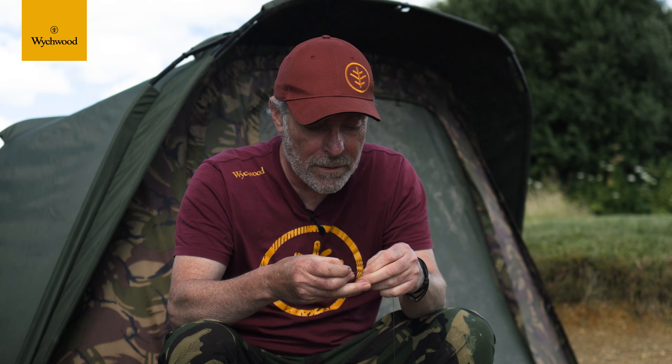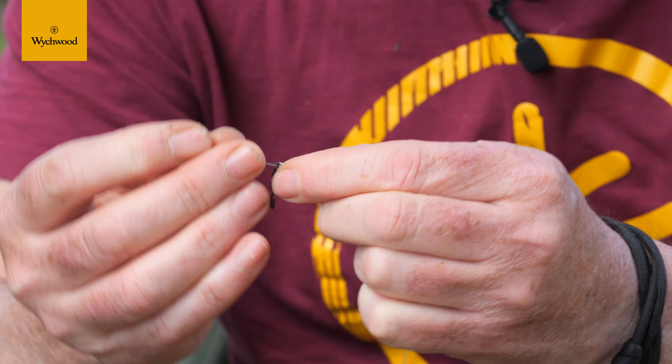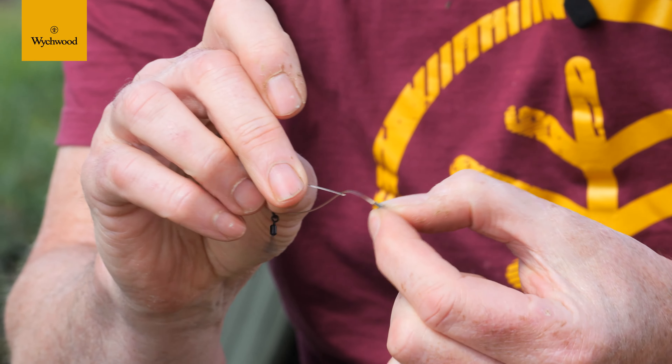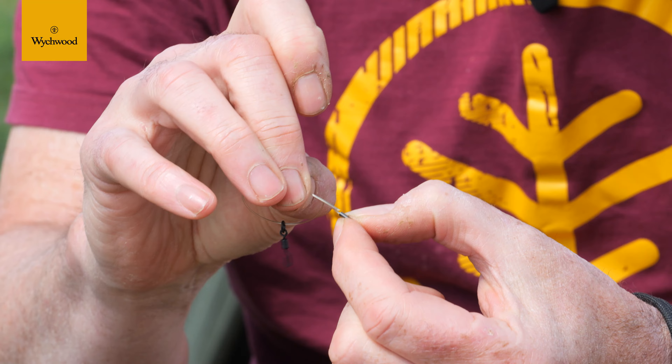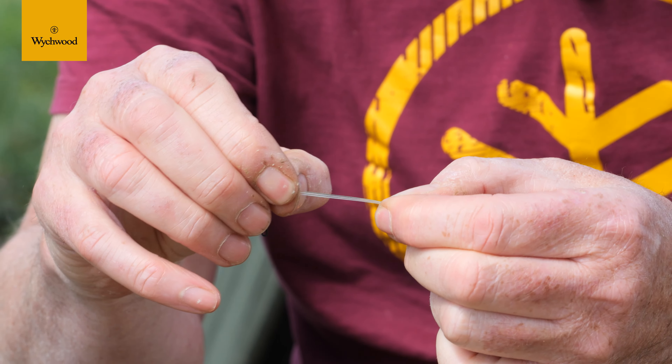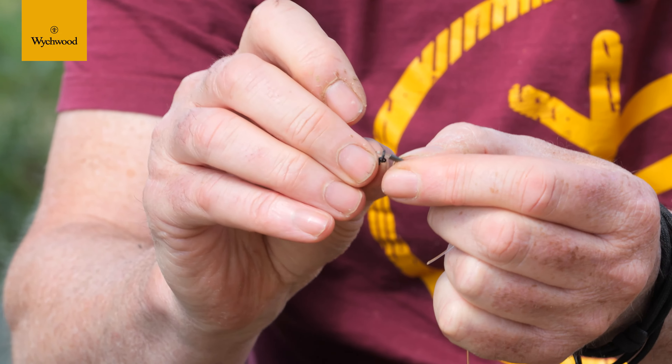Push it through the crimp, leaving a tag end coming through. Get your swivel, put the line through the swivel, then put it through the other side of the crimp.